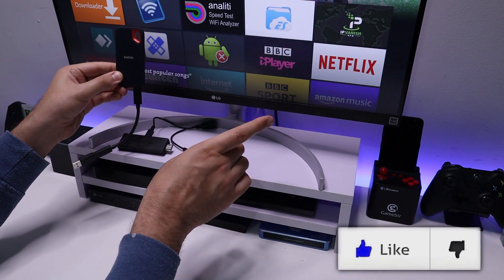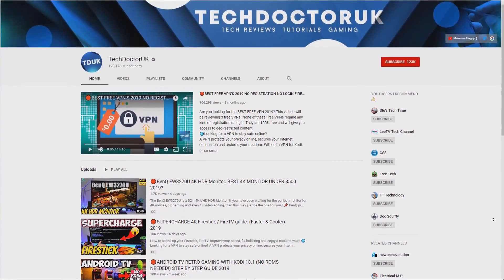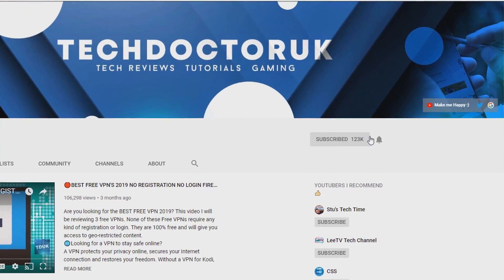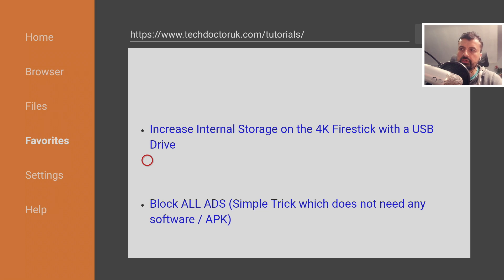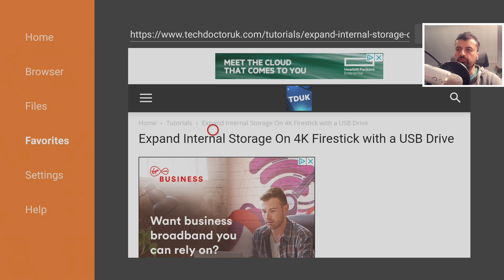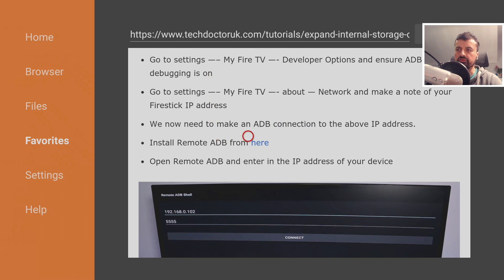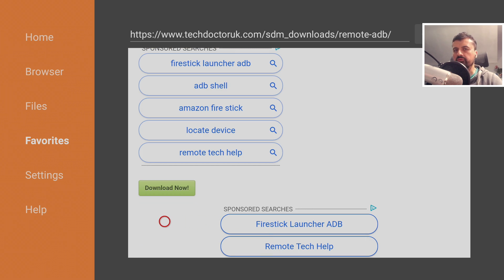Do take a moment to hit the like button and make sure you hit that subscribe button. If you're new to the channel and want to stay up to date with the latest tech tutorials, Fire Stick, Android, and Android TV tips and tricks, please subscribe and hit the notification bell. To start this process, go to my tutorials page using Downloader, click on the tutorial for how to increase the storage of your 4K Fire Stick, scroll down and install Remote ADB Shell — that's the only software you need. Download and install it onto your device.